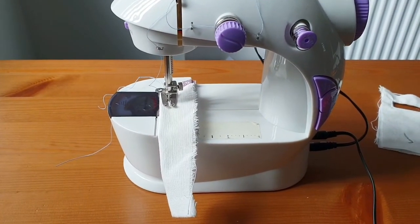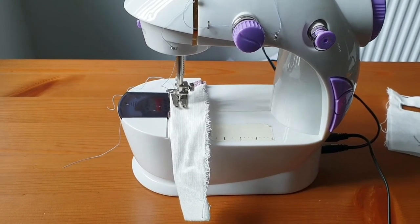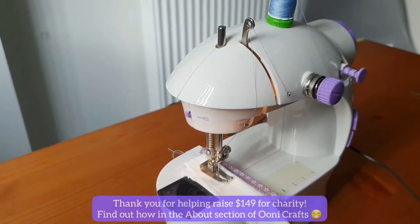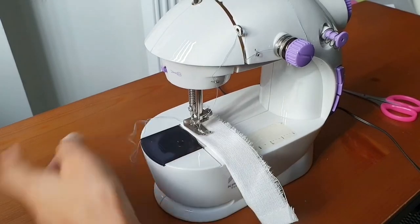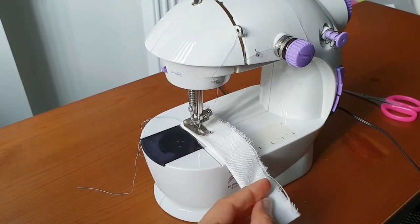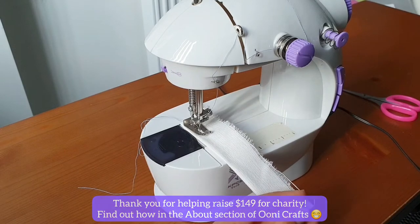This tip will improve the efficiency with which you sew or finish your projects. It's going to save you time and make your sewing faster and more efficient. So here I am at the mini sewing machine with a little scrap piece of fabric.